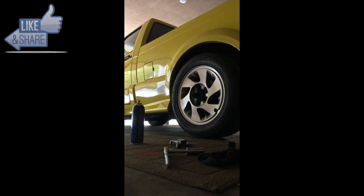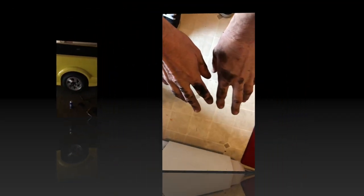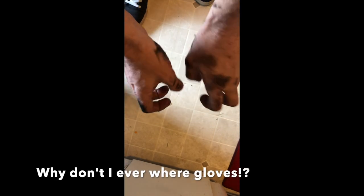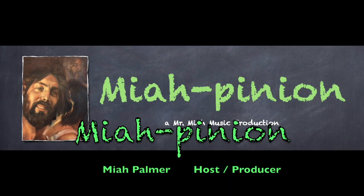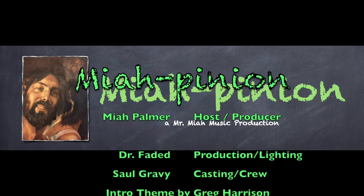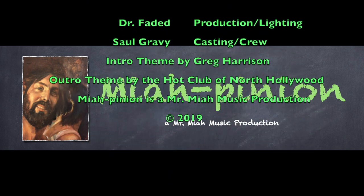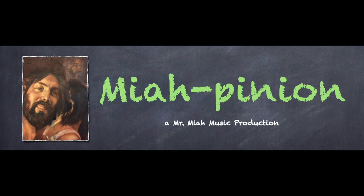We're going to put the other side on, then before we put the caps on we'll go ahead and take it for a ride and make sure the sound's gone. We'll be right back.